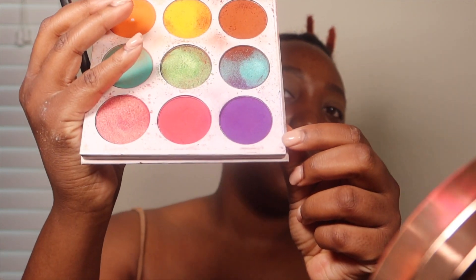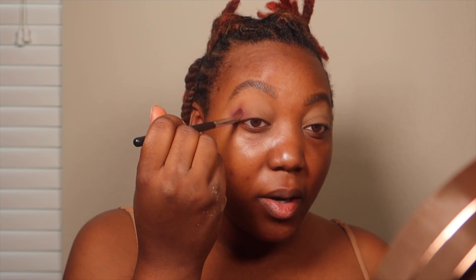Now I'm going to take the M332 brush by Morphe — it looks like the hairs are coming out of it — and I'm going to take this purple out of the Zulu palette. We're going to go ahead and add that purple in since this is our crease color.